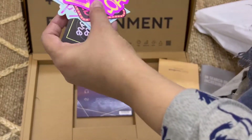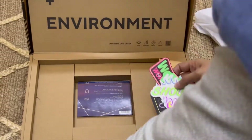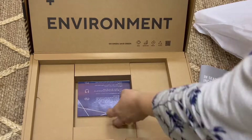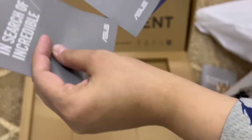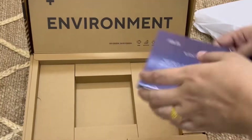Kuch yeh churi churi stickers hain — I don't understand yeh stickers mujhe kahan lagane hain, but maybe yeh laptop ke upar laptop ko decorate karne ke liye hoon. Baakhi toh manuals hain, templates hain, CDs thi, aur mujhe iske saath package mila tha.